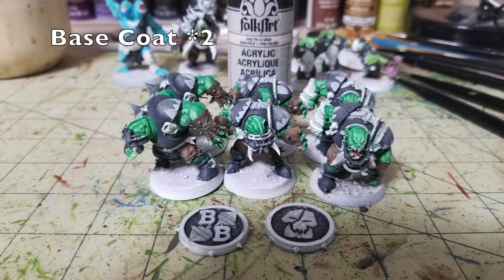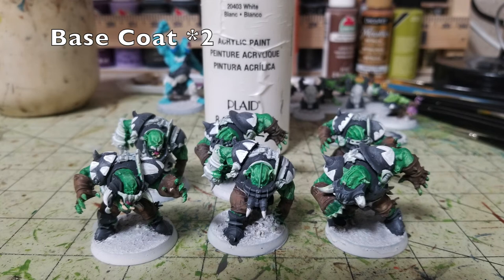We use exactly the same technique for the Black Orc players' triangular shoulder symbols and for the white elements on the Blood Bowl coins — both the split skull and the Blood Bowl emblem bees. Two thin layers of Pale Gray first as an opaque base, then White on top. The white little triangles on the player emblems are really vibrant now and contrast beautifully against the black armor. Same process for the coins.